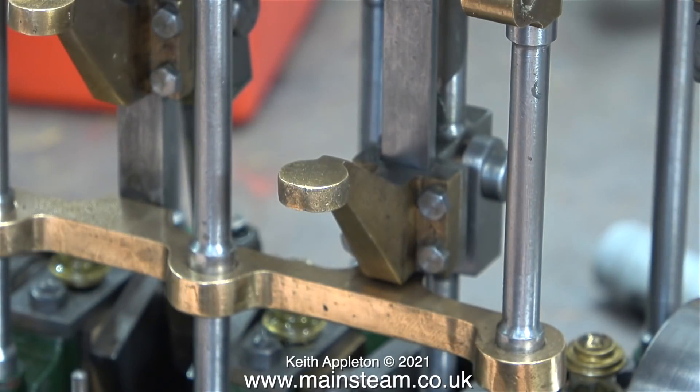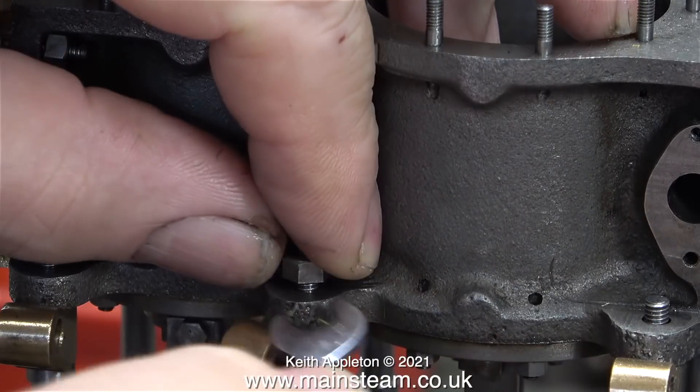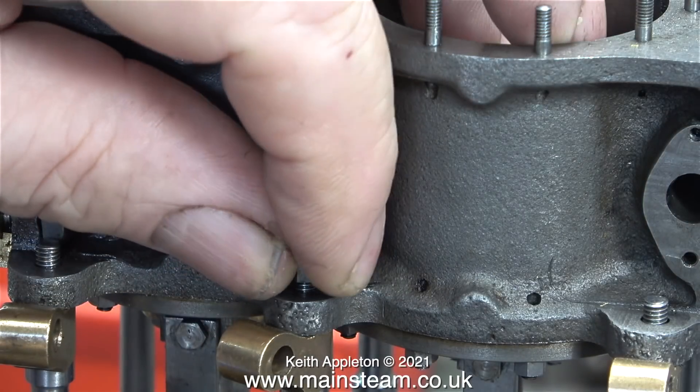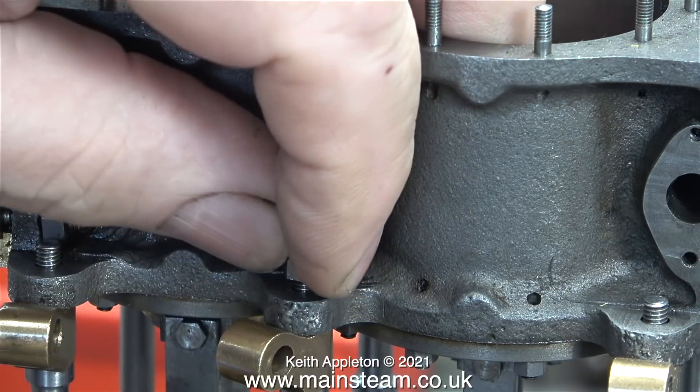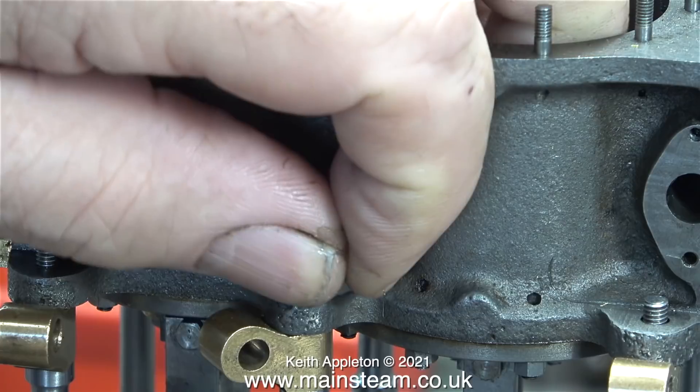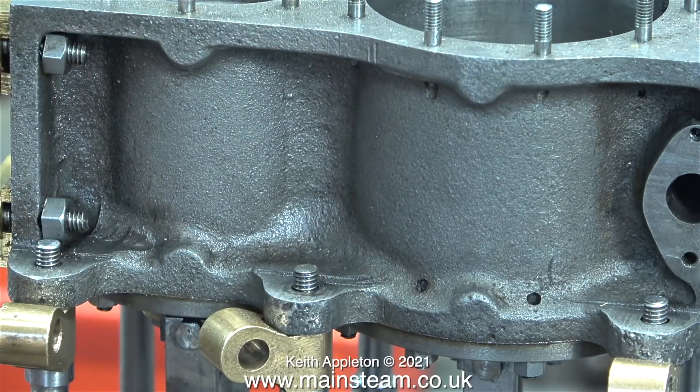I need a die and a tap because the tap needs to be used to thread the part that fits in the drop arm. According to Google, 20 threads per inch is called a cycle thread and a company called Tracy Tools sell them but they're out of stock. The nearest tap and die that I have for 3/16ths of an inch in diameter is 26 threads per inch.